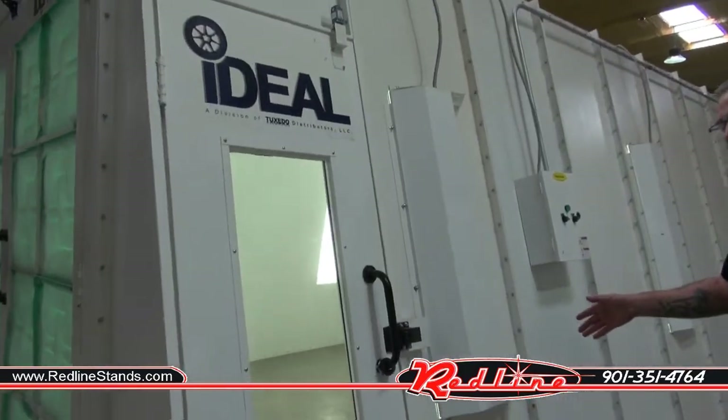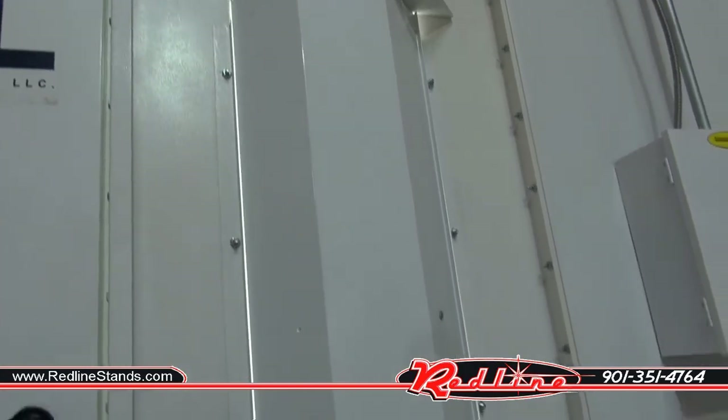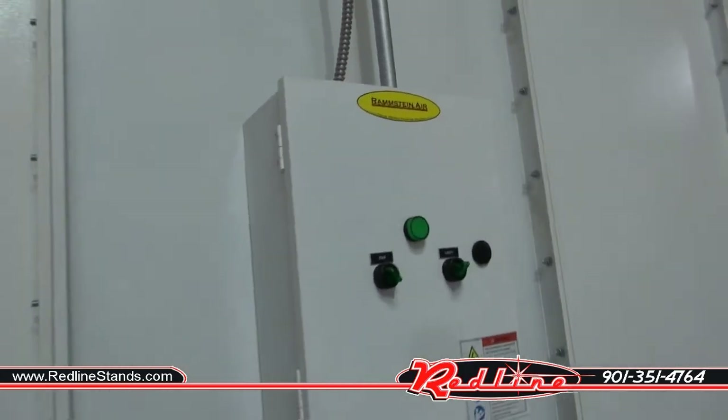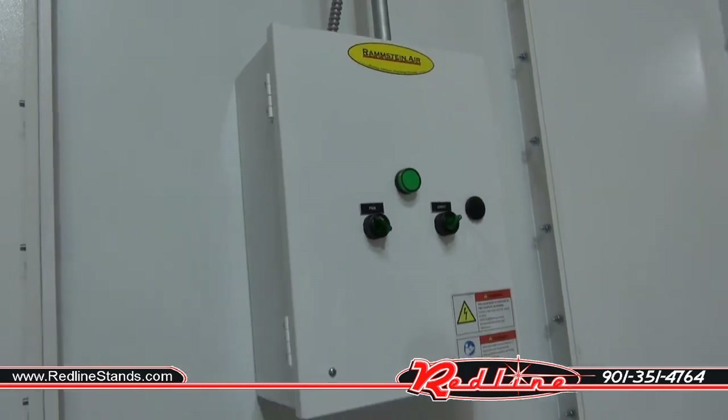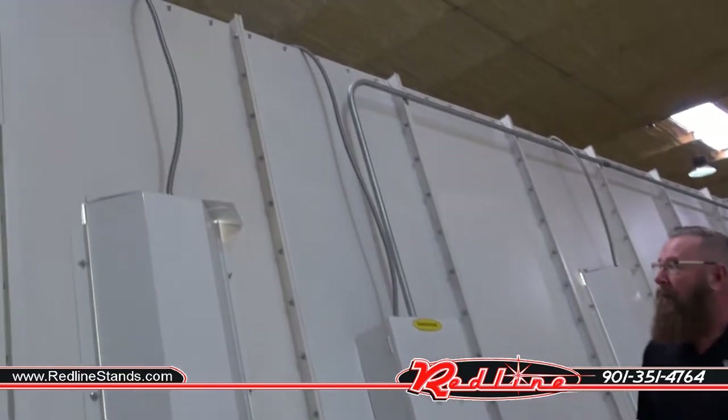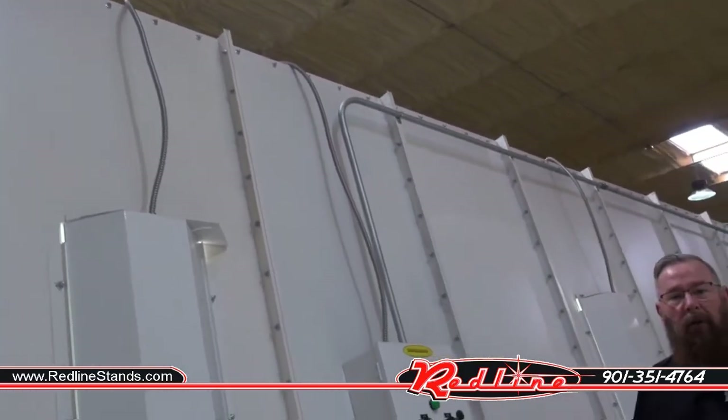The lights are outside access, and the booth also comes standard with a Rammstein Air deluxe control panel to control your fan and lights. The wiring you see here on the paint booth does not come with the booth — this is something that you'll have to have done by your local electrician.